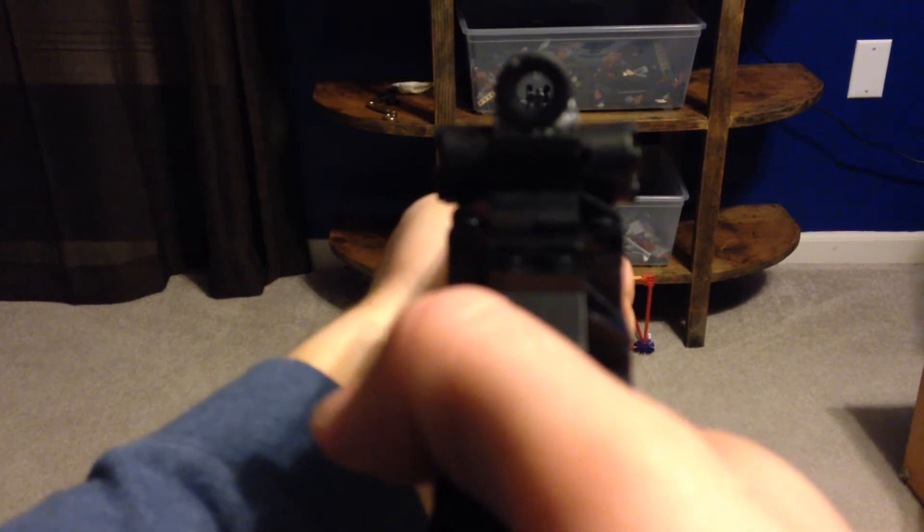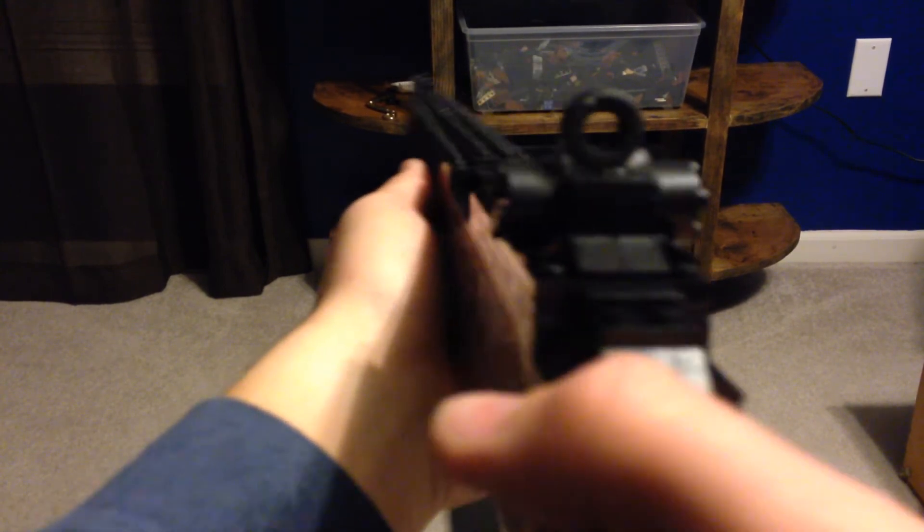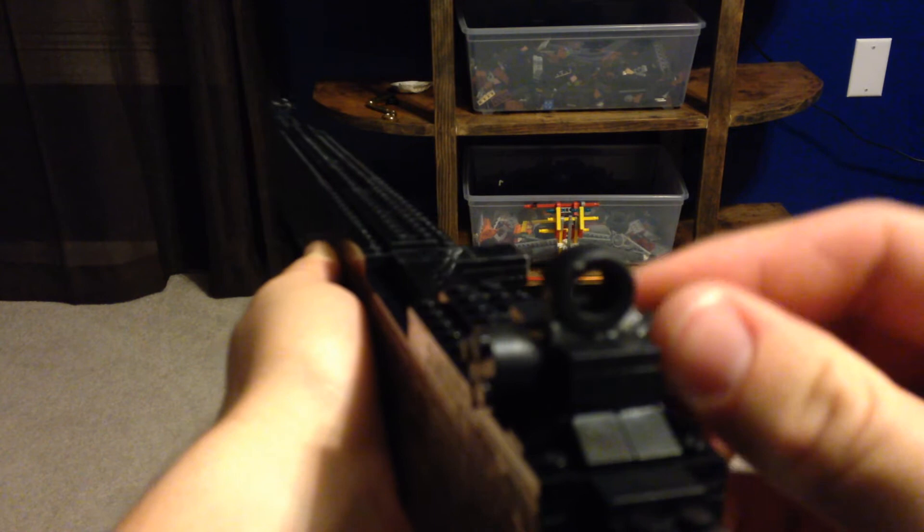The iron sights are just really the peep sights. They have knobs that you can increase and decrease the range that you're aiming at.